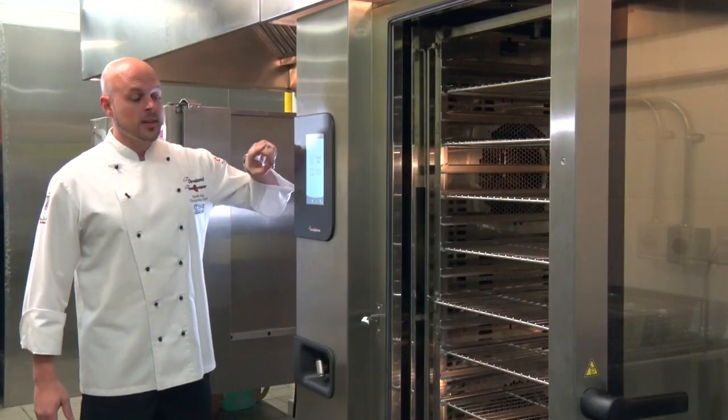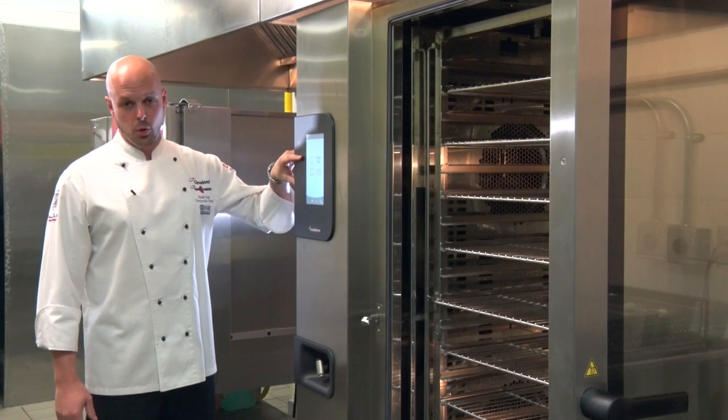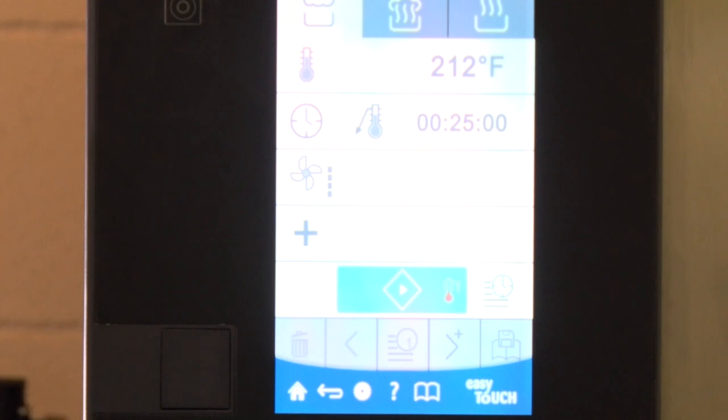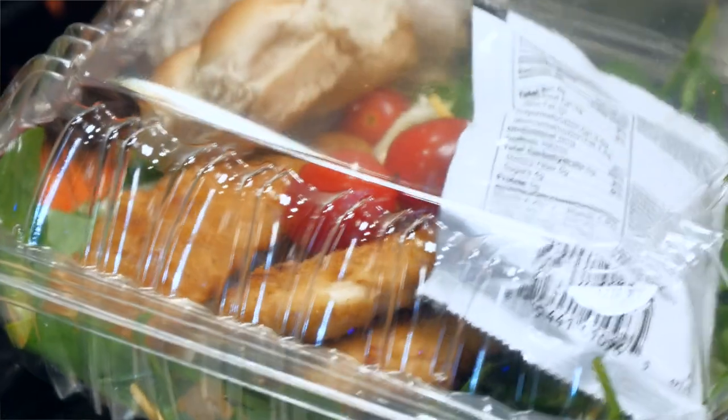The Easy Touch control is a 9-inch high-resolution, fast-responding control panel. From the home screen, all you need to do is simply press the chef hat, and that takes you directly into the cooking mode. The cookbook comes preprogrammed with 99 recipes, and we also have a school food service cookbook that we made specifically for school foods.